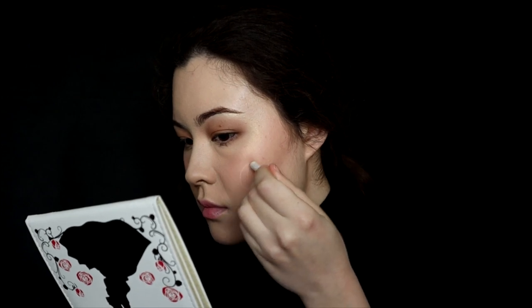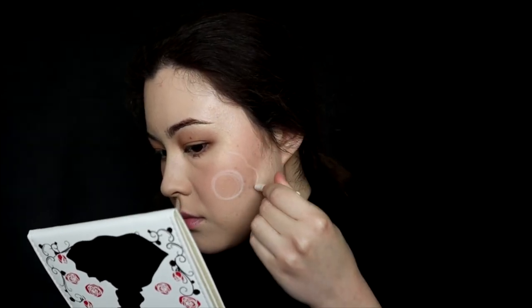First of all, I traced the edges of the sunny side up with a white eye pencil so I can decide the shape and the size of my drawing.